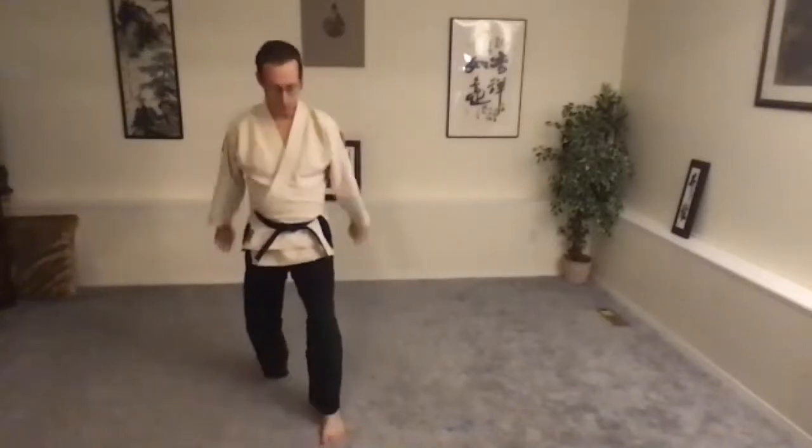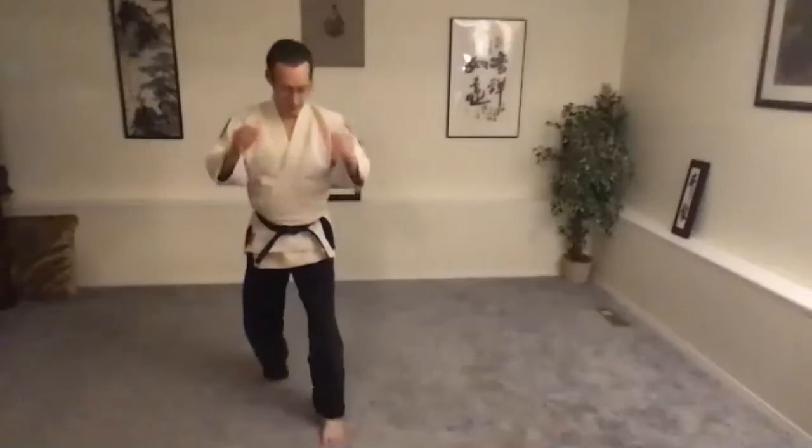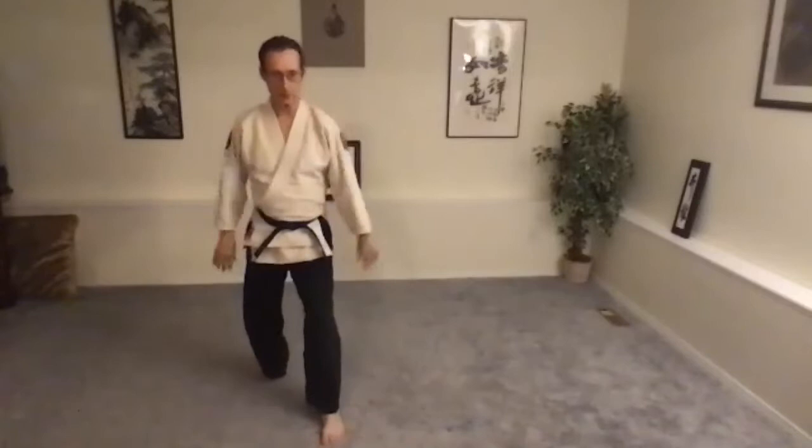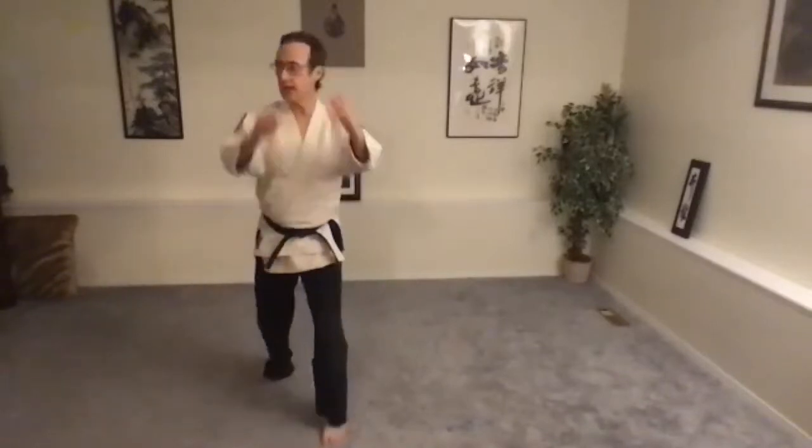As you get warmed up, you can press more strongly into the leg, into the ground, and get a bigger, freer swing in the arms.